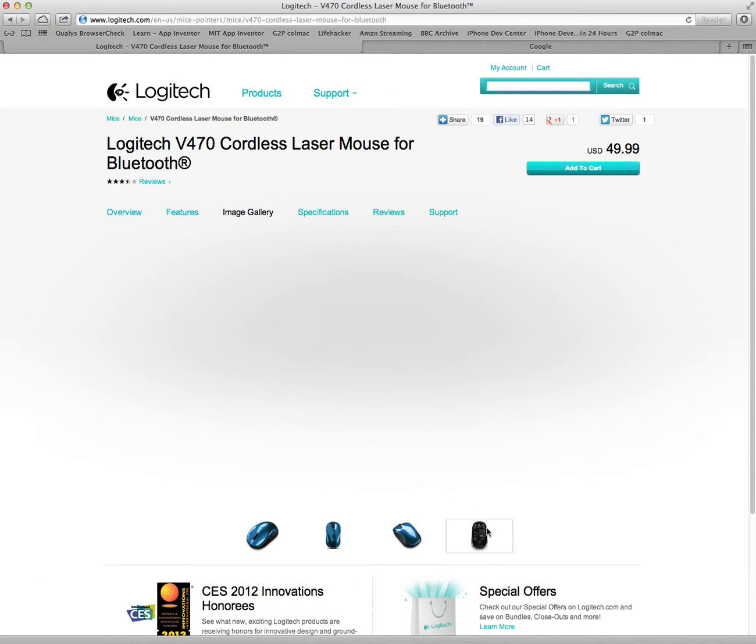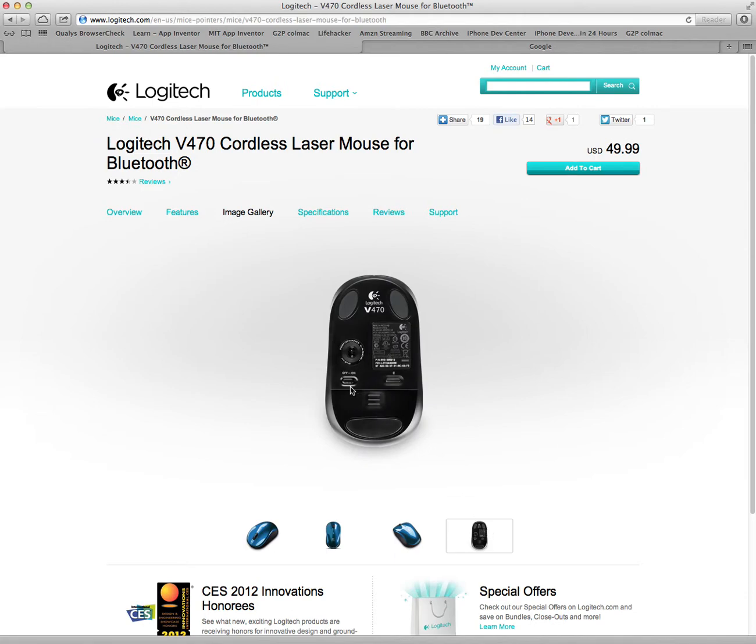First, what you need to do is turn the on button on your mouse to on. It may not look exactly like this, but it should probably have an on and off button.